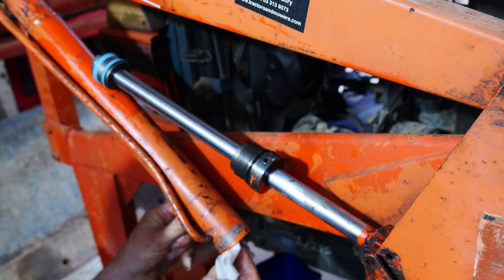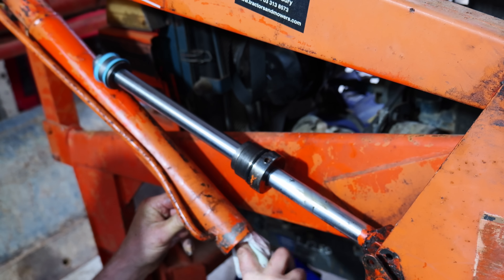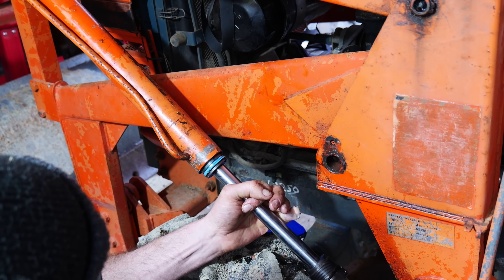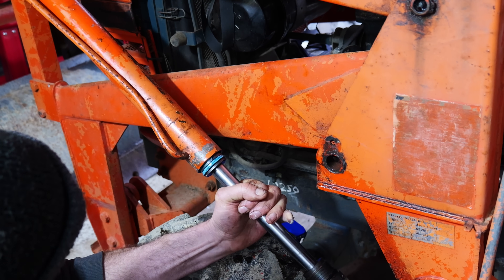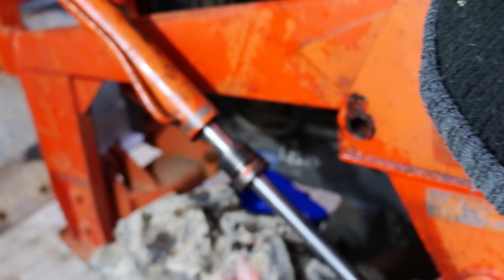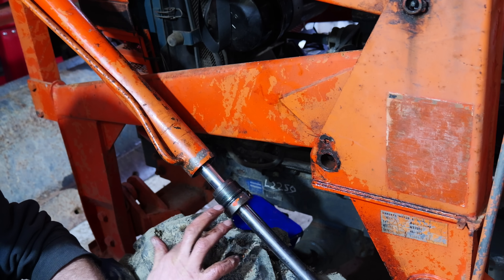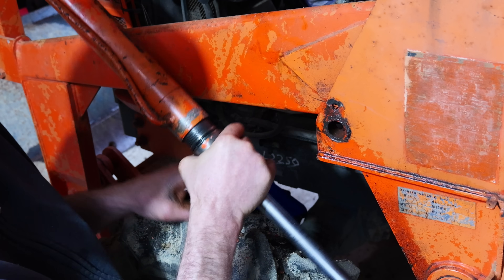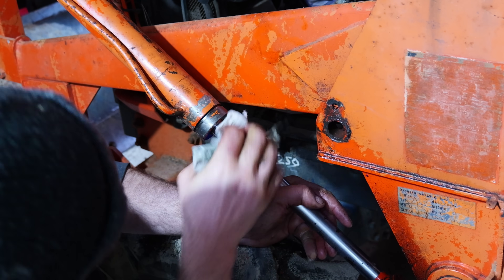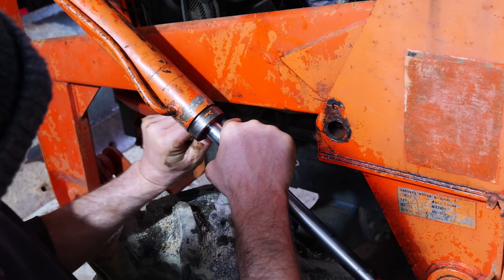If there were any scratches or glazing I would hone them, but they don't need it. A bit of grease on there to help it go on. And a bit of oil on that O-ring — try and make sure that O-ring slides in there without pinching.